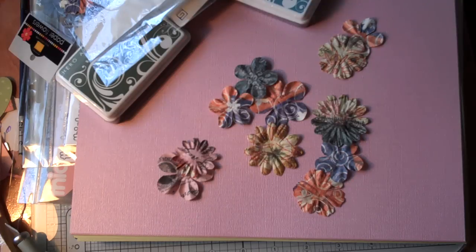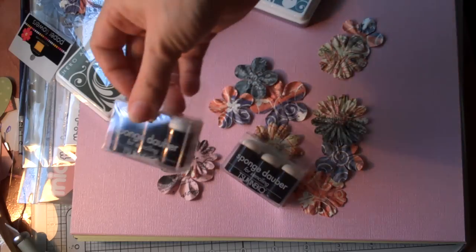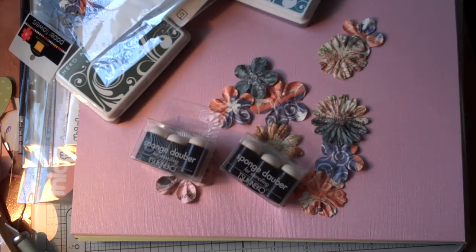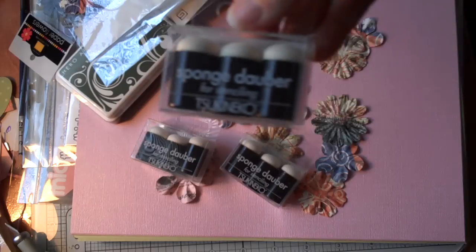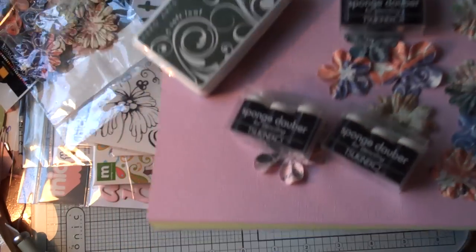I've also got these — and I've gotten these before and I've really fallen in love with them — some sponge daubers. They're really, really nice. They're easy to use and I got three sets of those. So that was my haul there at Archiver's. Not too bad.